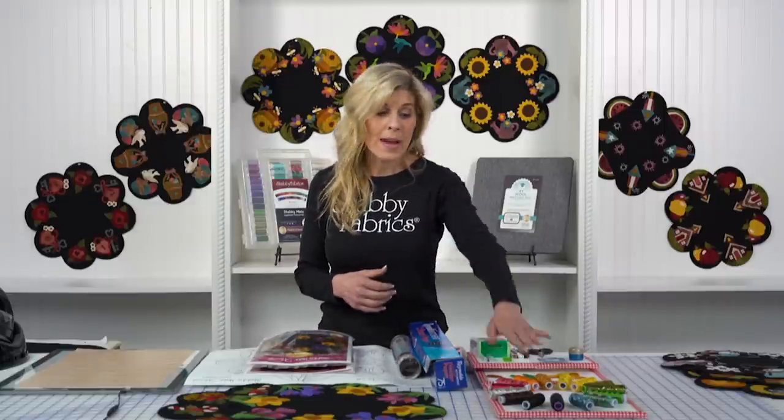It's one of my favorite things to do. The dimension of wool is different than cotton fabric — it's raised. I love adding beautiful embroidery thread on top of that to further accentuate the beauty of wool.